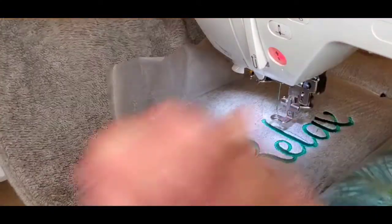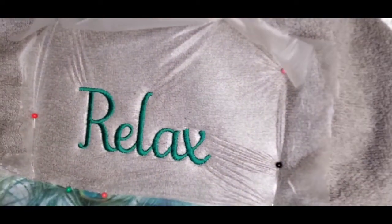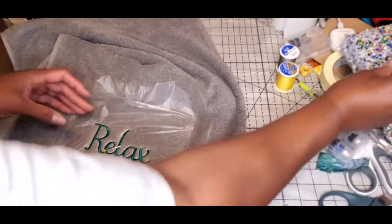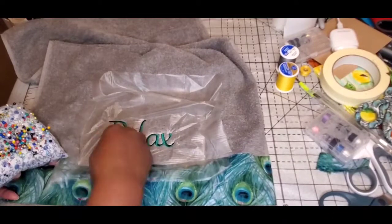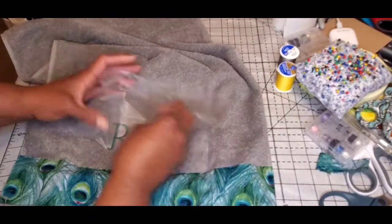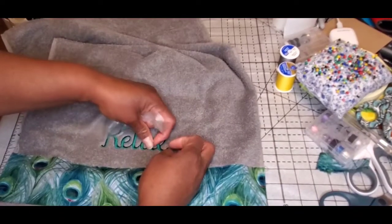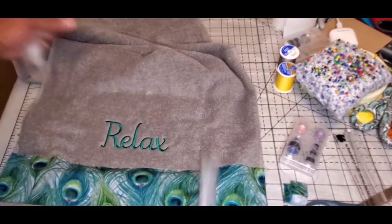That was it — it's stitched up and now I just need to clean it up for presentation. I'm taking all the pins out. The water-soluble stabilizer can mostly be pulled away by hand; whatever doesn't come away easily is water-soluble, so just dab it with a Q-tip, or if it's your own piece you could run it under water. Sometimes a little string pulls — that happens.